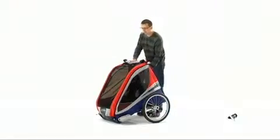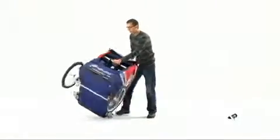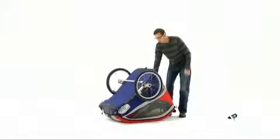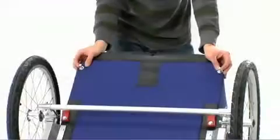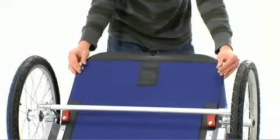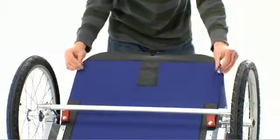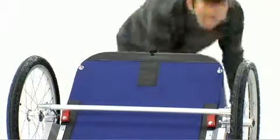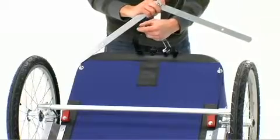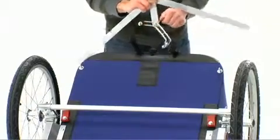We'll begin by turning the carrier upside down on a clean surface. First, remove the nuts from the bolts on the bottom of the carrier, as well as the nut on the large bolt on the parking brake, and set those aside.